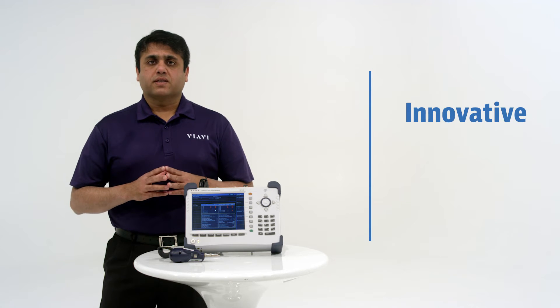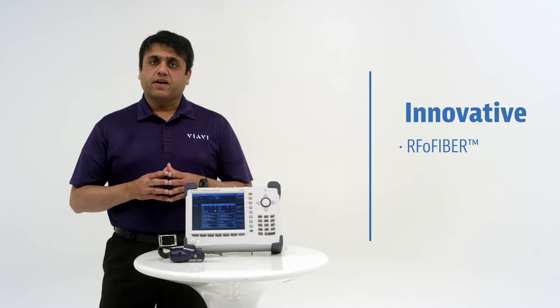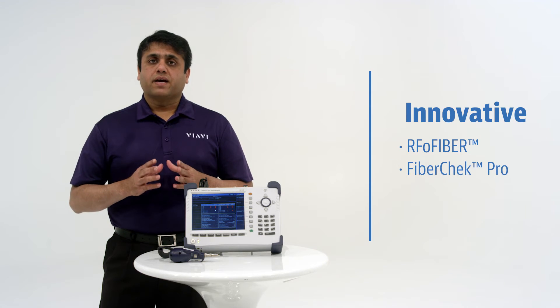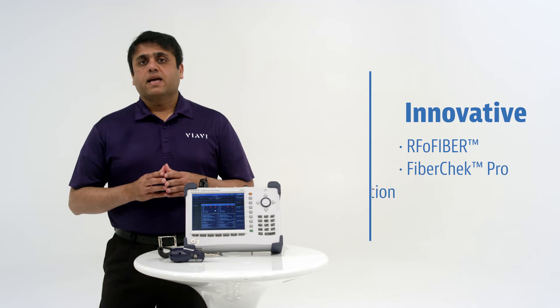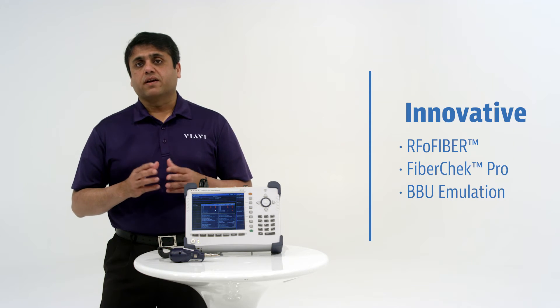VRV Innovation has never been more important. RF over fiber technology means that technicians can now test RF heads from the ground instead of climbing towers. Fiber Jet Pro inspects, tests, and certifies fiber and connectors, and instantly generates comprehensive reports. And Cell Advisor can emulate baseband units to verify coax, spectrum clearance, and coverage.